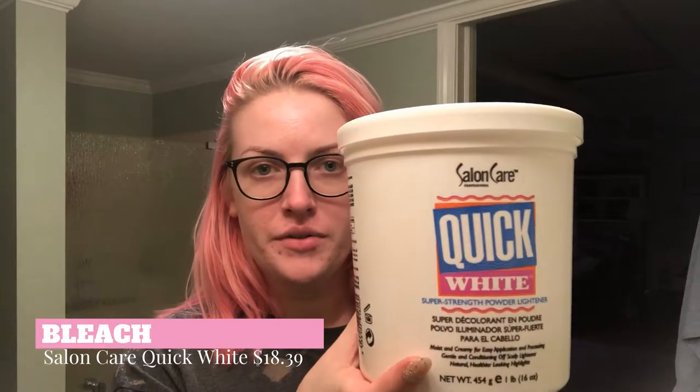First I'm going to show you all the materials you're going to need to maintain beautiful hair color. For bleaching, you're definitely going to need some developer and bleach. I usually always buy the big bucket because it's worth it for the price — I think I paid around $20 for this, and I've had it last me almost a whole year because I only bleach just the little bits of my roots.